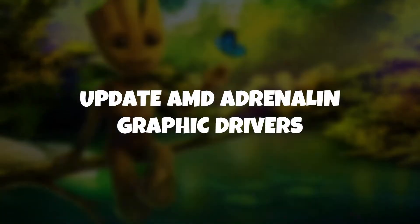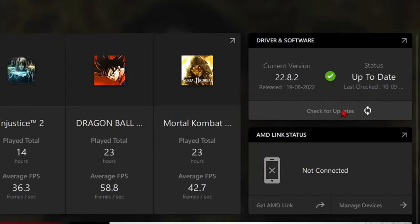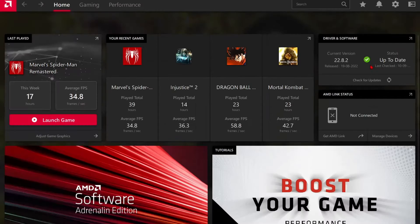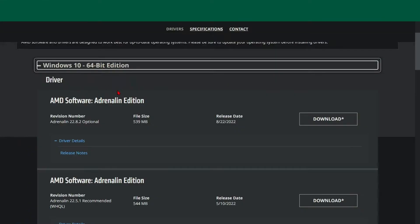First, you need to update the Radeon graphics or iGPU driver to the latest version, and then you need to clear the shader cache and the temporary files of your system. If you do not have the latest version of the graphics drivers, you can simply visit the manufacturer's website to get the latest GPU driver.